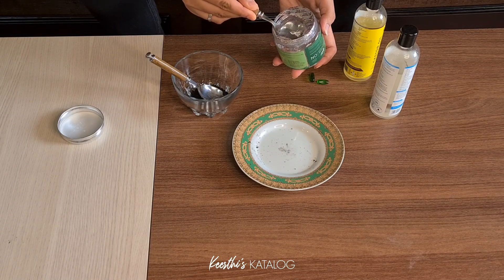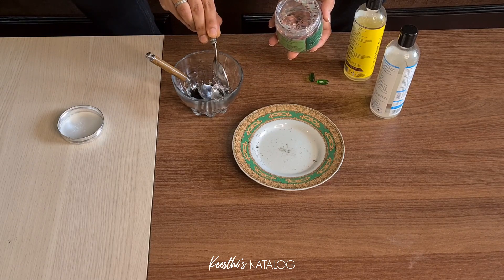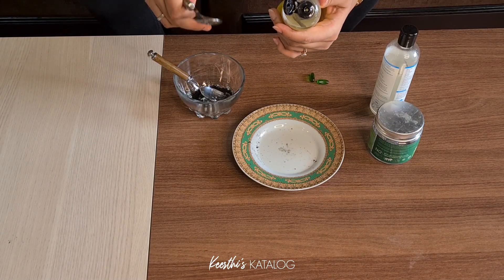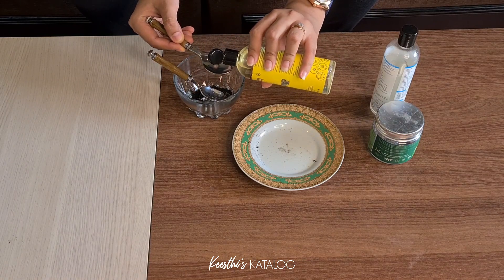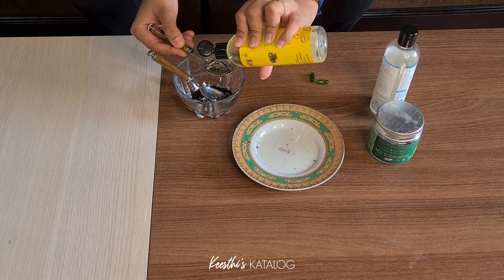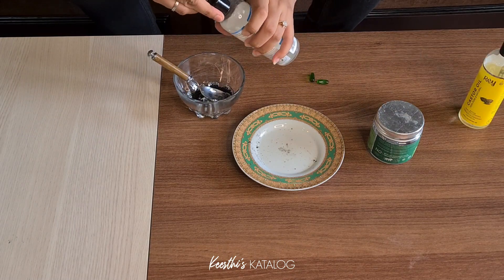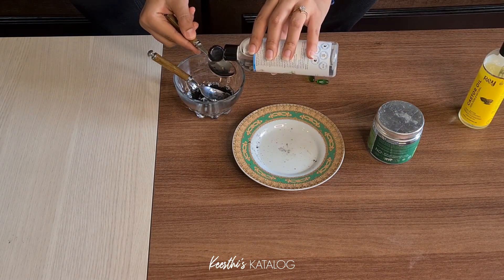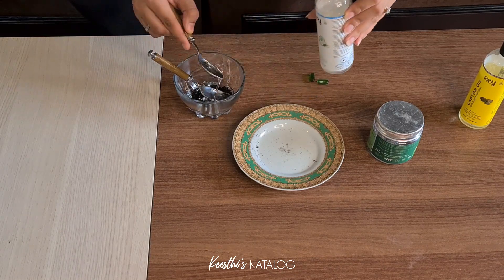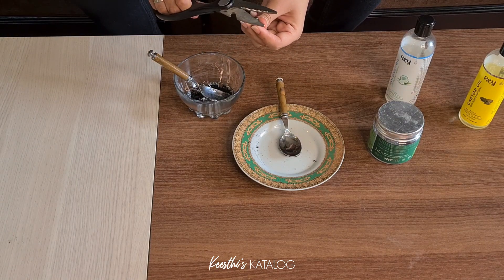Now I will add the aloe vera gel, then I will add castor oil — this is called cold press oil. I will use 100% virgin oil. I will use 1 teaspoon of castor oil, 1 teaspoon of coconut oil, and 2 capsules of vitamin E, then add the oil.